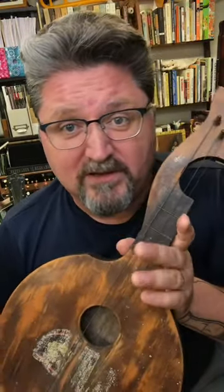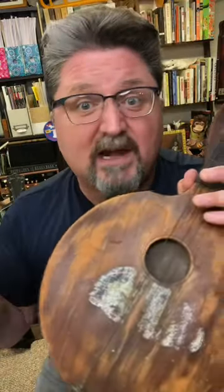My name's Shane Spiel and I love wild musical instruments. I love to make them, I love to play them, and I love to teach you about them. Make sure you like and follow this account because I've got a lot more for you.